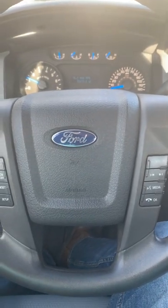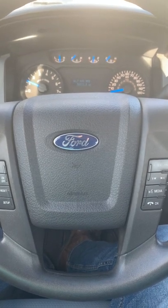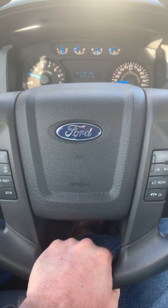If you're new to backing up a trailer, or you get lost while you're backing up a trailer, put your hand on the bottom of the steering wheel.